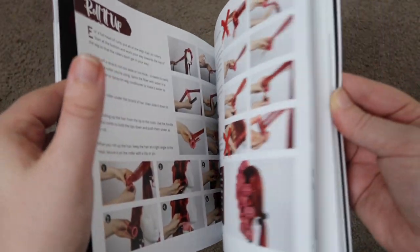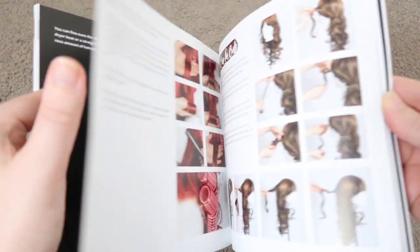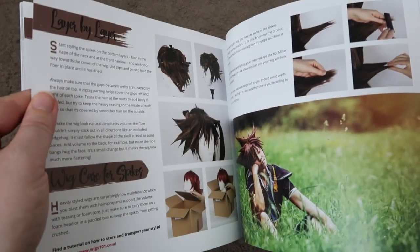The next chapter is all about ringlets — tips and tricks galore — and this is great because ringlets can be hard to achieve. And the last main chapter of this book is about spikes and how to create them so that they defy all gravity.